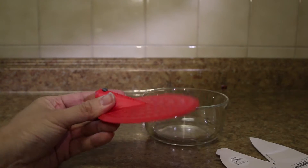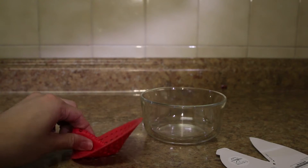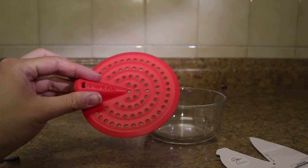So here is the principle behind the Tweak. You squeeze this nubbin area, and the Tweak will fold upwards. This is so you can avoid touching the food scraps from the sink.